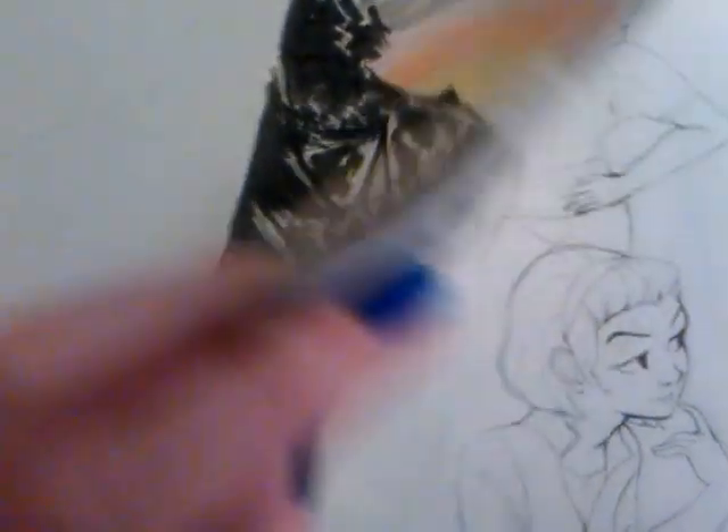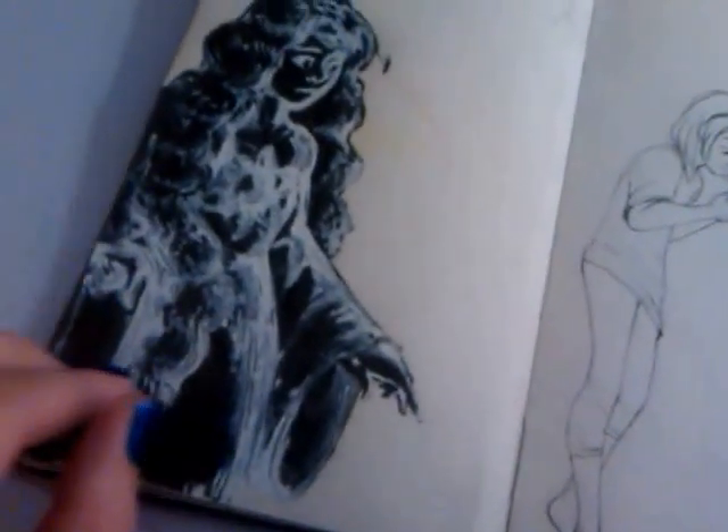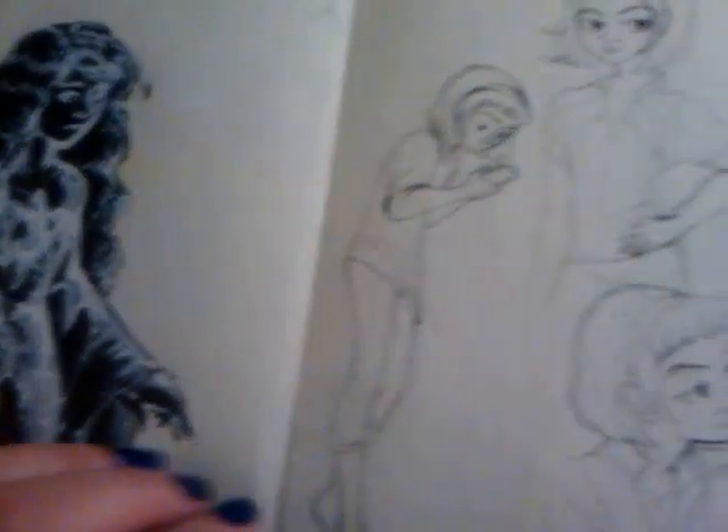I messed up on the top of this page, so I cut it out and made this thing. I also messed up here. I drew something underneath this, but I just wanted to get rid of it.